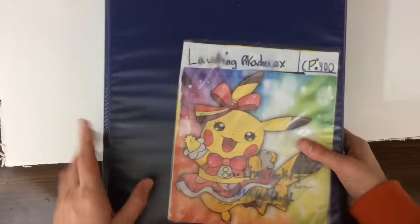Alright, so that's just the first binder. We got more now — we have four binders full of Pikachu cards.